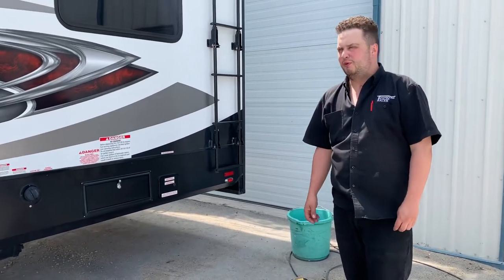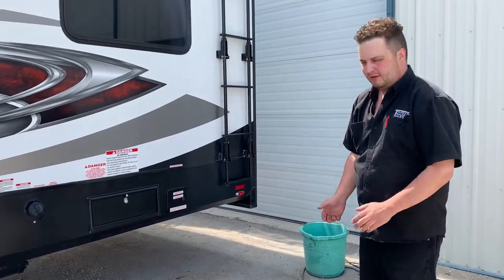Okay, we're doing the walkthrough on this 2017 XLR Nitrile. Let's get started.